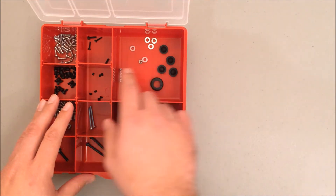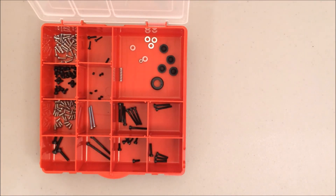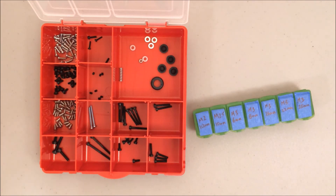Here I've organized all the screws in this nice little tray so they're easy to find. You can find one of these at any hardware store. But if you don't have one, you can actually use a 7-day pill container — just put a piece of tape over the lid and write down what the part is. Now that I have all my parts organized, I'm ready to start building. Thank you for watching.